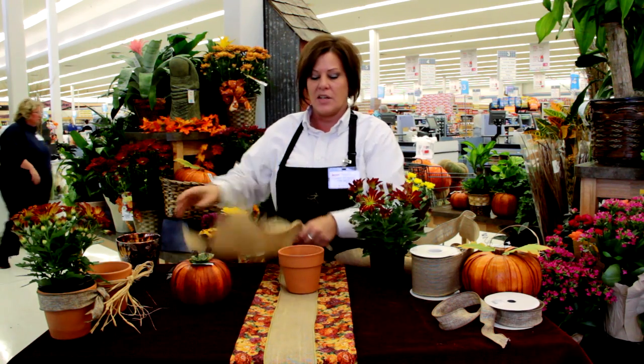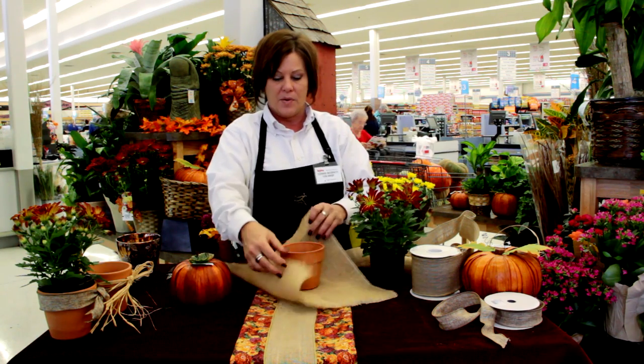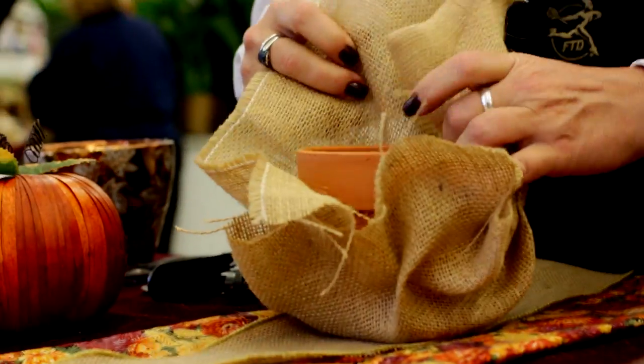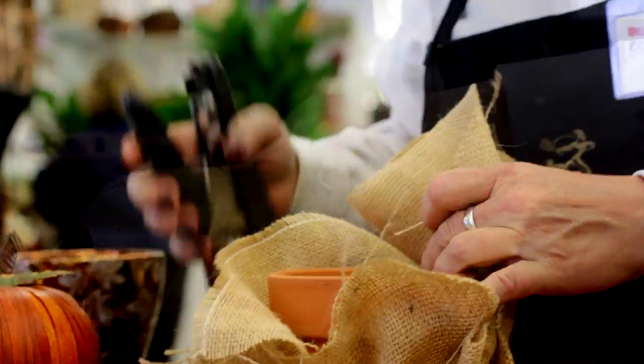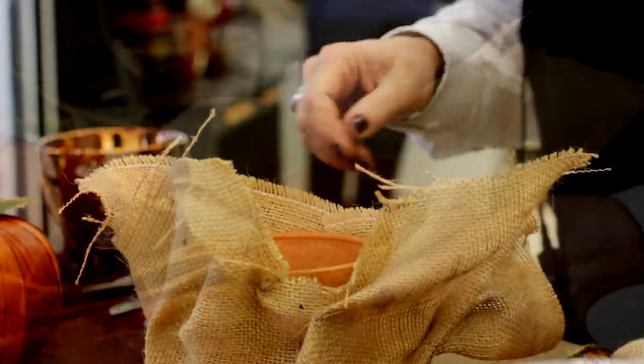So another idea — just look around the house. Look at any of your old containers. Everybody's got a little flower pot here and there. I have here just a small 4-inch terracotta pot. We're going to take the terracotta pot, I have my burlap that we've been talking about, and the stapler.